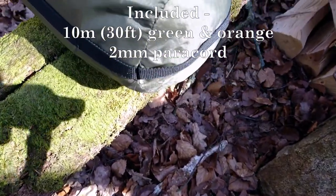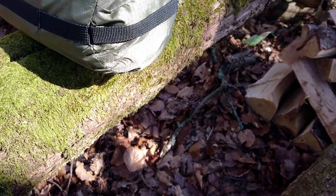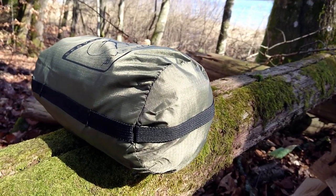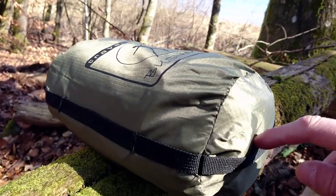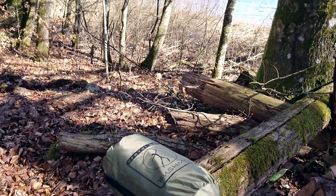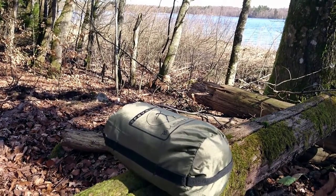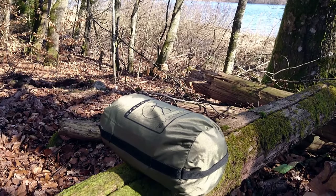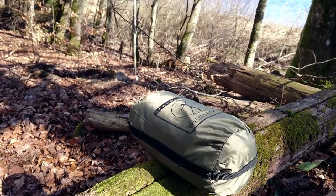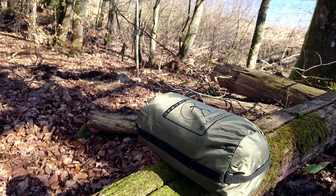One thing I noticed from reviews I've seen on the internet — few and far between — is that people were complaining the bag was poorly designed. This one has been reinforced with a little carry handle, so we'll see how it performs. I'm expecting it to fall apart as well, but hopefully they've improved the stitching, and that little reinforcement strap that looks like a carry handle will do its job. Let's find out.